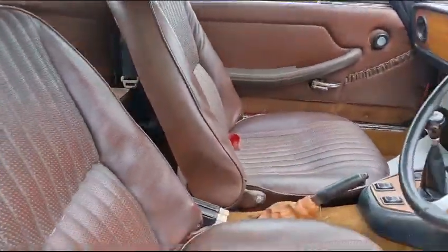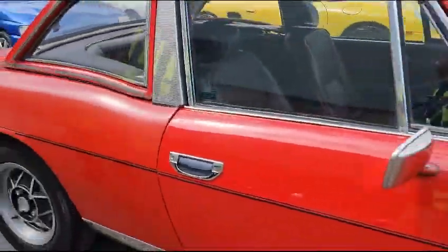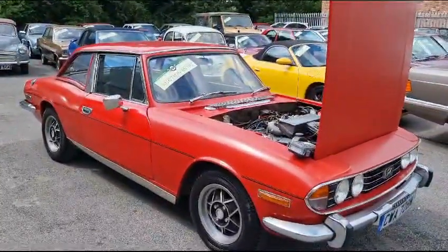Interior-wise, as usual the padding's gone in the seat. 80,000 miles showing — not bad at all in there really. So there you are, pop along, have a little look, get down on your knees and make sure you're happy. I'm sure it's priced accordingly.